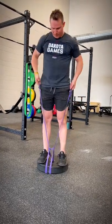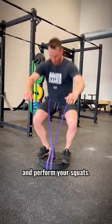you're going to step in your band, pull it up around your butt, and perform your squats.